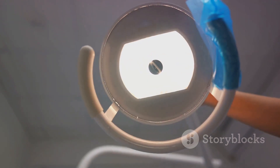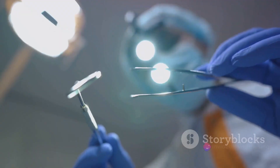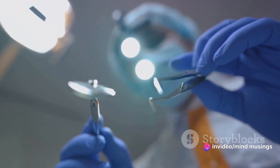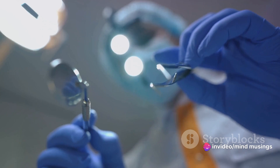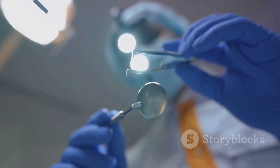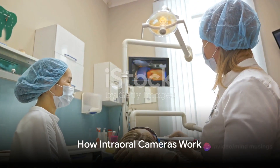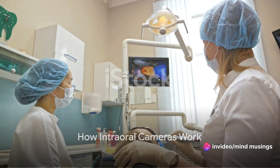The magic lies in the tiny lens at the tip of the camera, which captures intricate details often missed by the naked eye. This technology provides an unparalleled view of the oral cavity, making it easier for your dentist to identify potential issues like cavities, gum disease, or oral cancer at early stages.